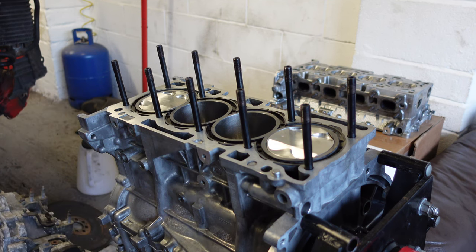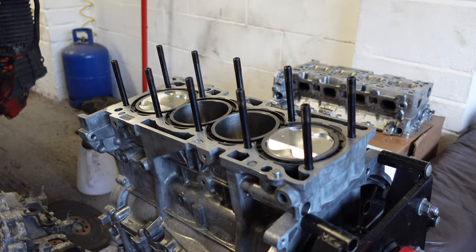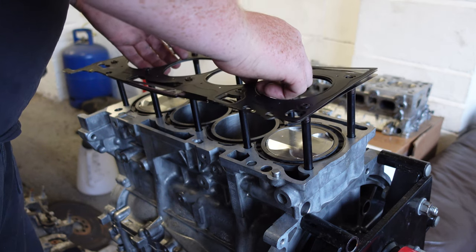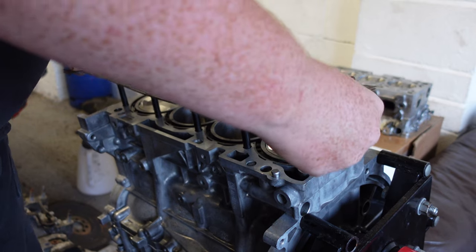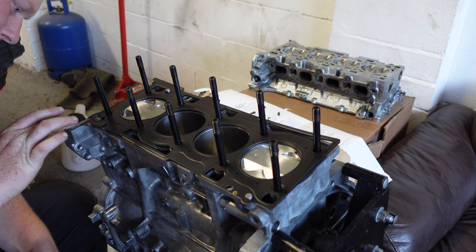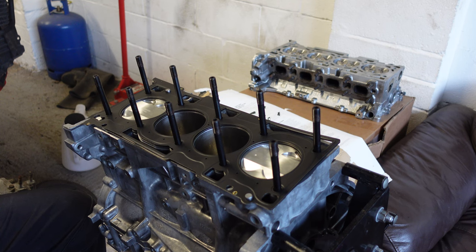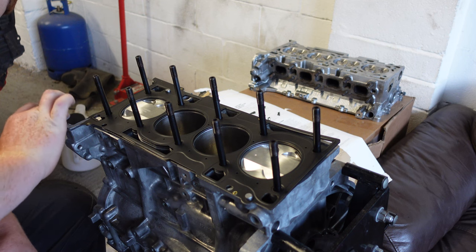Now I'm just going to install the head gasket. It does say on the head gasket which side is up - there it says 'up', so that's which way it's going to go. Mitsubishi say I've also got to put more silicone down here on the top, and get a bit on this edge too - a nice blob of it.